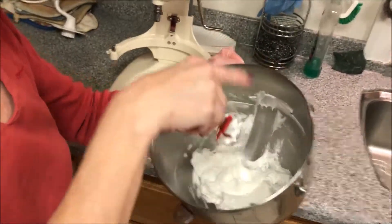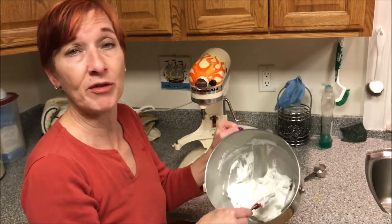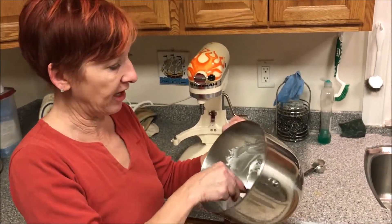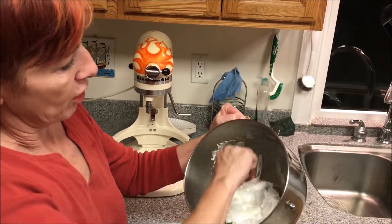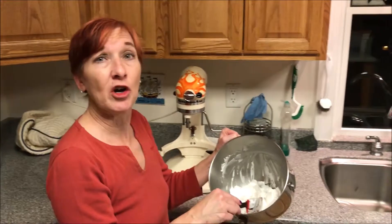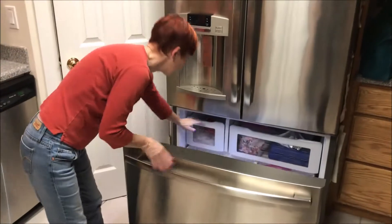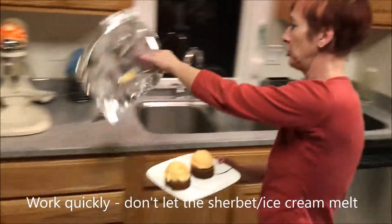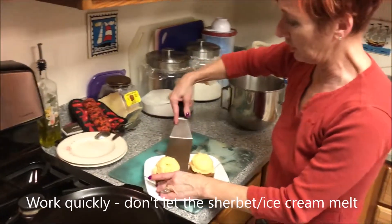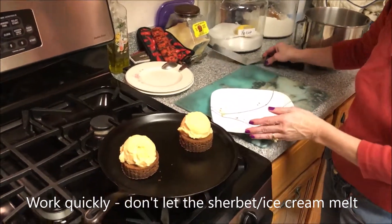Once I get the brownies with the orange sherbet out of the freezer, you need to work very quickly to cover them with the egg whites and then get them into the oven. Get everything ready and figure out how much you're going to put on each one. If you want it to be more fancy, you could put your egg whites in a bag with a star tip and pipe them on, but I'm going to just spread it on with a spatula. I've got my egg whites divided in half. I'm going to grab my brownies out of the freezer — you could use blondies, chocolate chip cookies, whatever flavor of ice cream you want. I'll put them on my cast iron griddle.